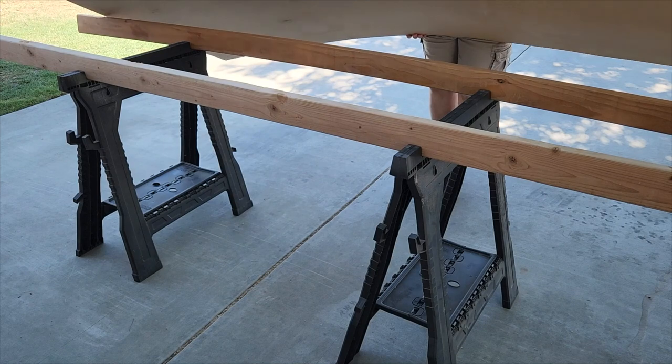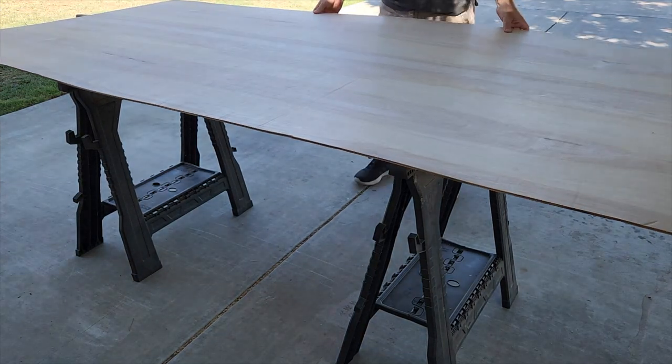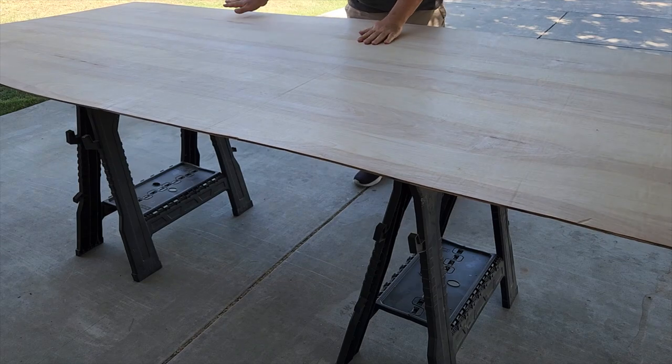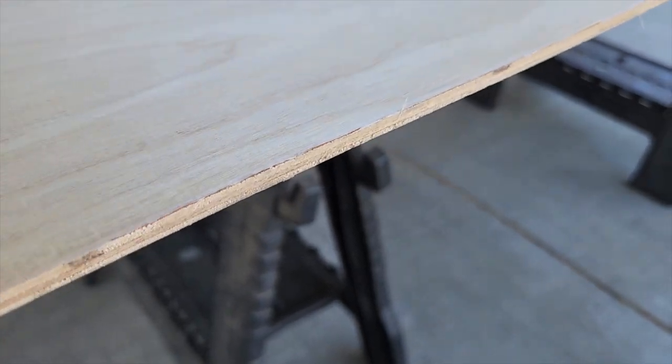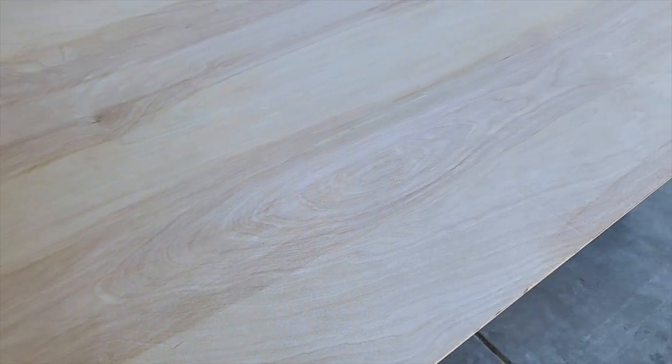Next, some really inexpensive quarter-inch Luan plywood. As you can see, it's actually really lightweight and it's only a quarter inch thick. It's got some beautiful grain to it if you ever want to do some staining.